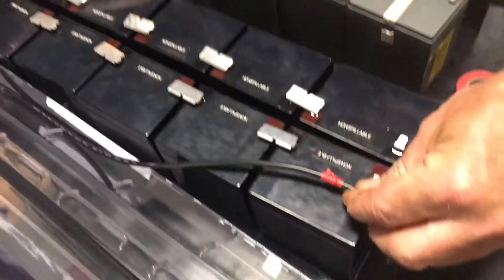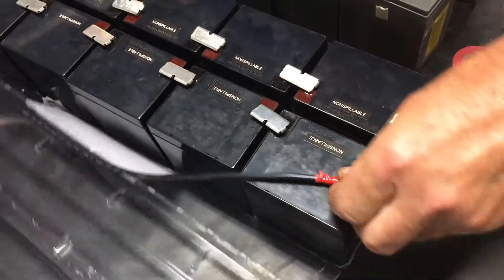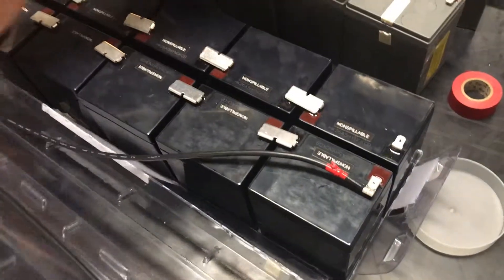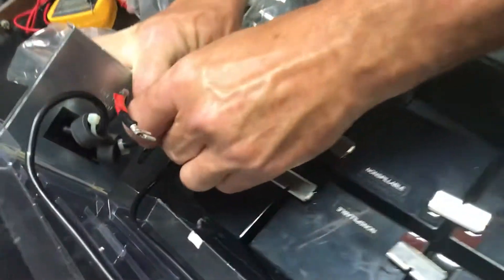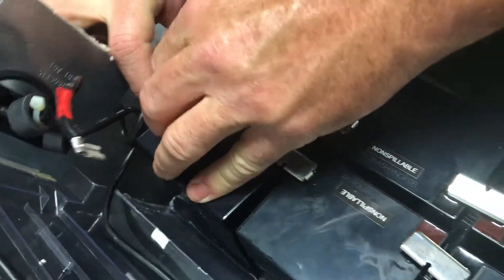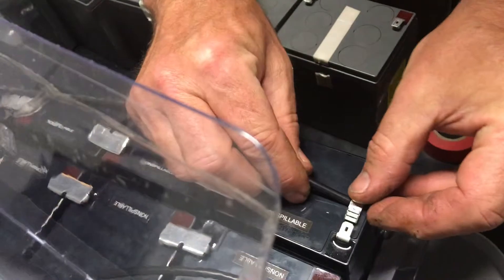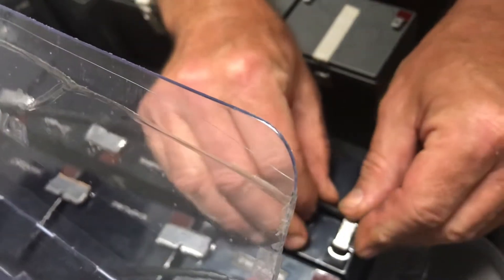You'll notice that the two cables go together. The red's going to go to the red on this side, and the black's going to go to the black on this side. That's one bank connected. You're going to do the far black one and then you're going to do the near red one.